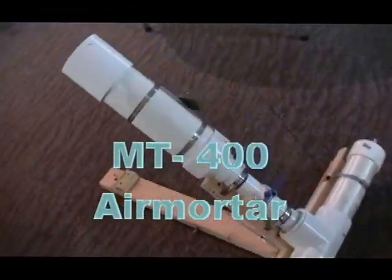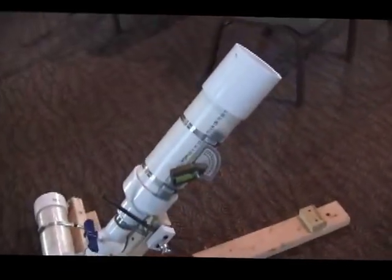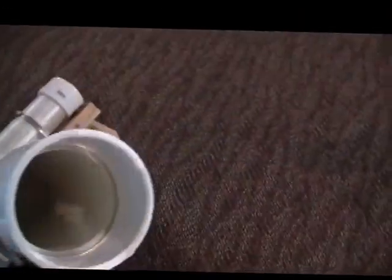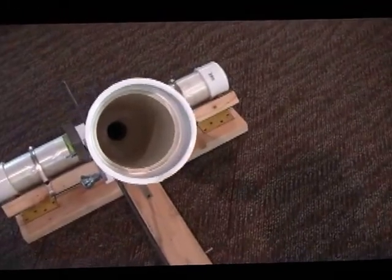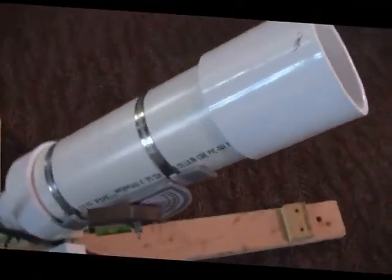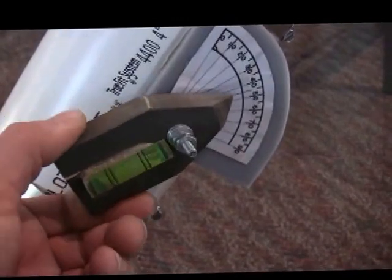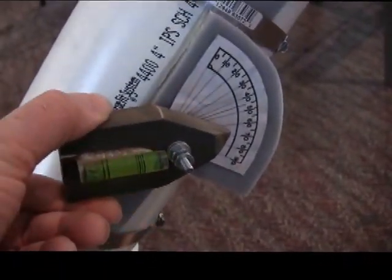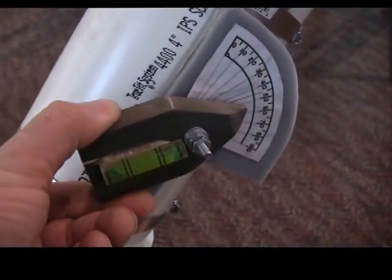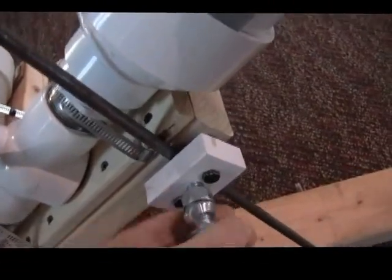This is a mortar I made. It shoots 4 inch foam balls, Nerf balls, Poof balls — whatever — dipped in water. They'll go roughly 80 yards or so. It has an elevation adjustment — you turn this to whatever elevation you want, and then you adjust the level with this here. That's how you adjust the elevation.